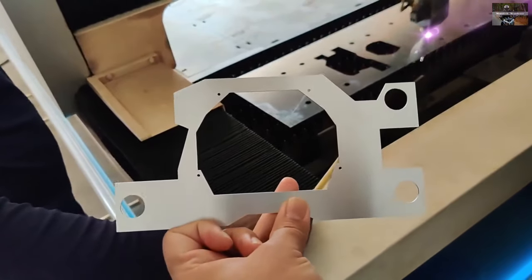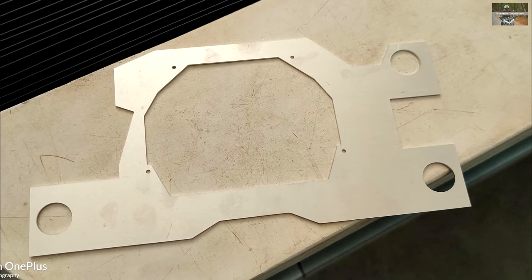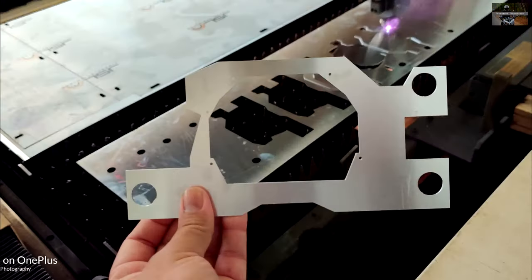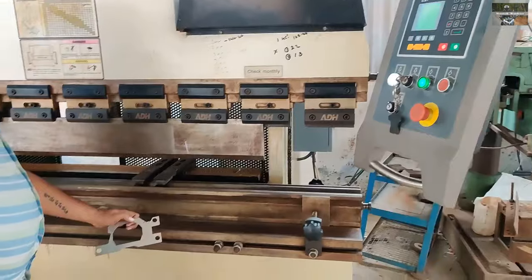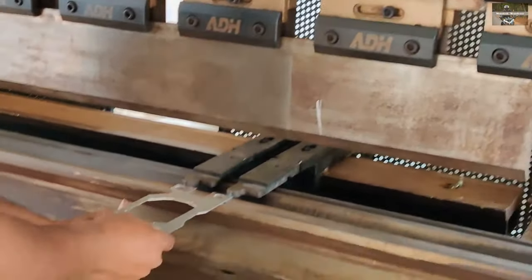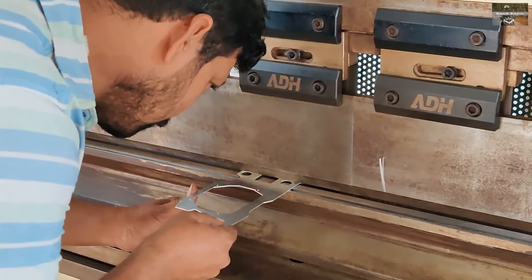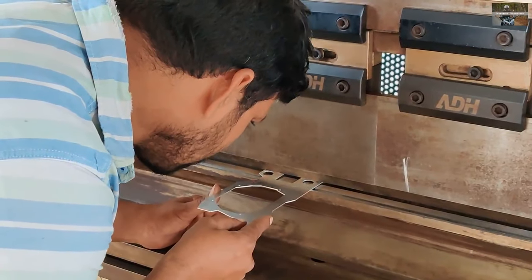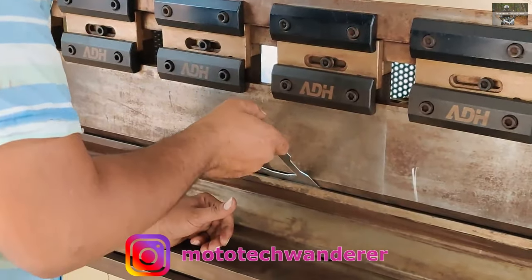This is how the final cut product looked before the folding or bending process. The next step was to get it bent into the right shape, so we took the cut templates to a hydraulic folding or bending tool and got them shaped up correctly.